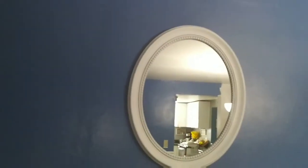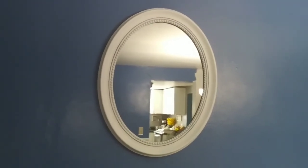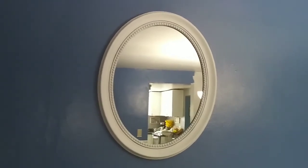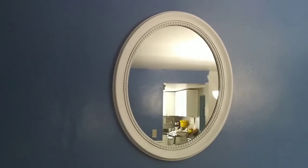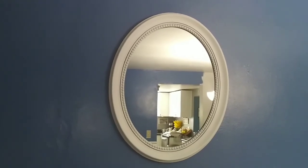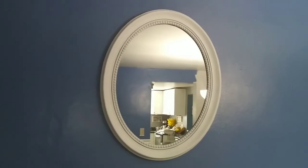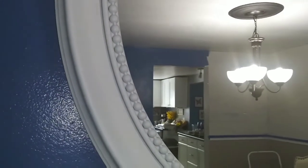Okay guys, so here is the look at the final results of the mirror. I transformed it from a brown mirror to white, and I'm going to be placing this in the bedroom over my nightstand. I really love the mirror — I love the detail that's in it. I love this beading detail here, and I didn't want to get rid of the mirror because it was so nice.